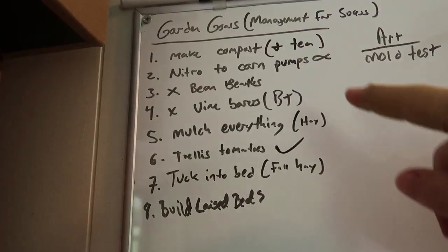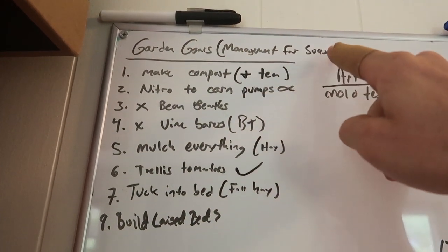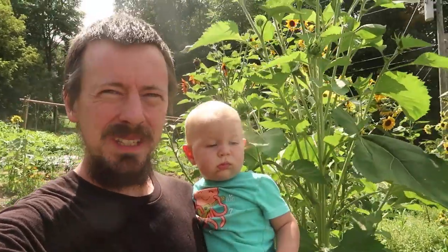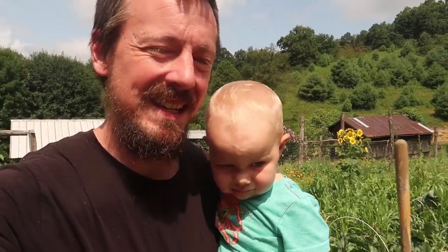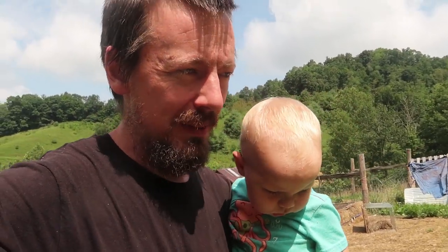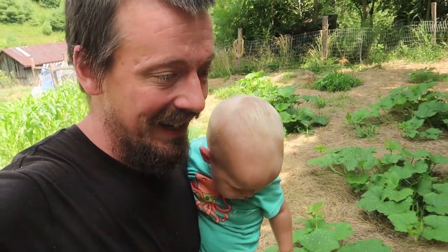This year one of our garden goals was controlling vine borers. It's number four on my garden goal management for success list — number four is X vine borers. It's because this year one of my big garden goals was to just do damage control and prevent disasters. We've had some crazy crop disasters: our beans have been wiped out by bean beetles, our cabbage has been destroyed by caterpillars, and squash can get knocked out in a single day if you're not careful.